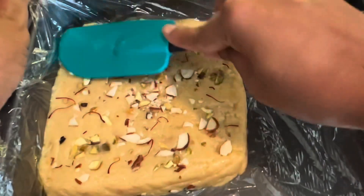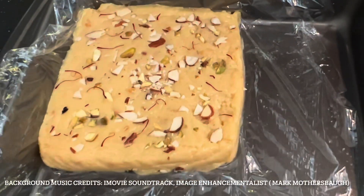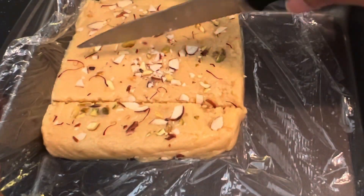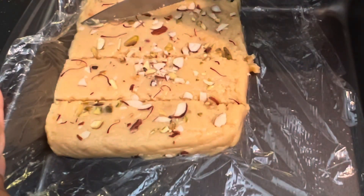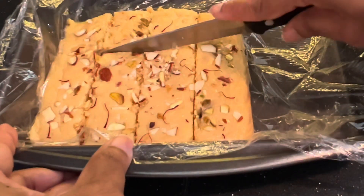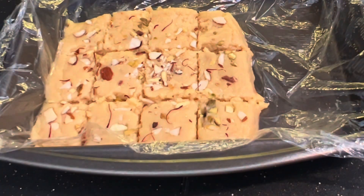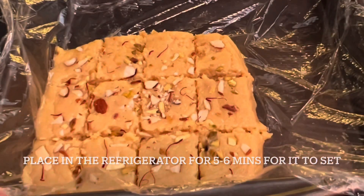At the end, I'm also going to add in a few strands of saffron. While it's still warm, we are supposed to make pieces of this, so I'm going to cut this into pieces. Now we'll place it inside the refrigerator for five to six minutes to let it completely set.